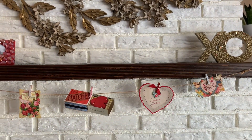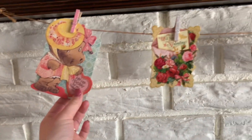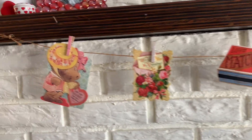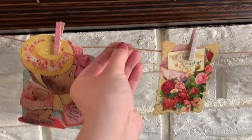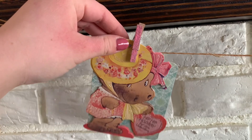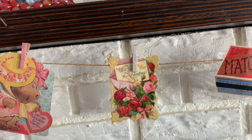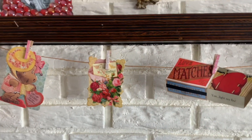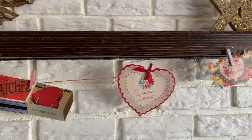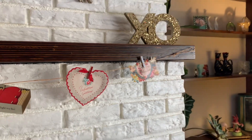I have an XO sign. This garland — I've collected some of my favorite Valentine's cards and made a garland out of them. It's just some twine and then I got these little clothespins that are pink, white, and red — I believe from the Target dollar spot a long time ago. I did actually hot glue the cards on so they'd stay better, and I just kind of made a little garland with some of my favorite Valentine's cards.